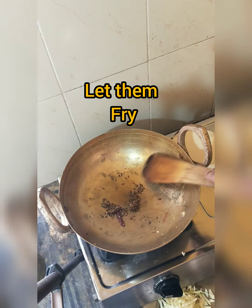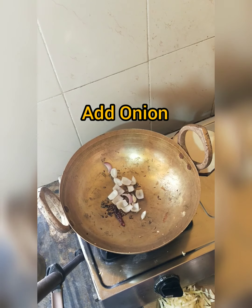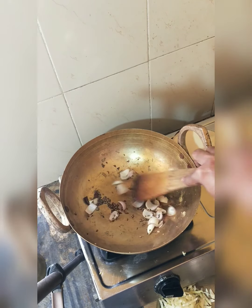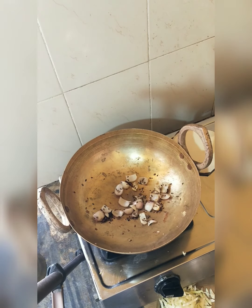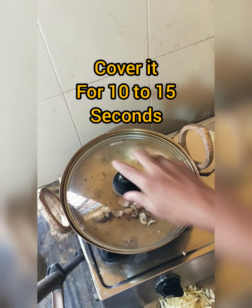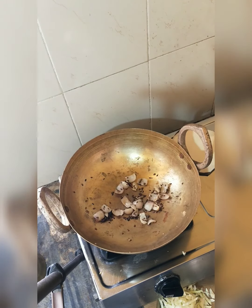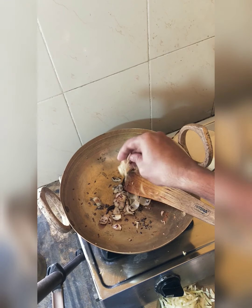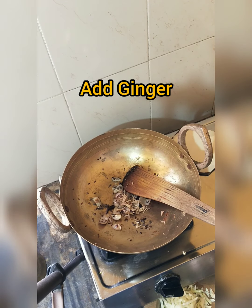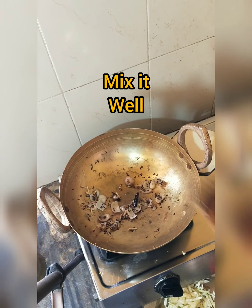Let them fry, then add onion. Cook for 10 to 15 seconds. After 10 to 15 seconds, add ginger. Then add tomato.